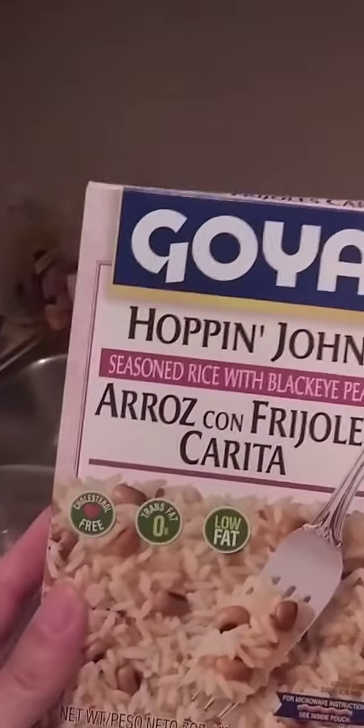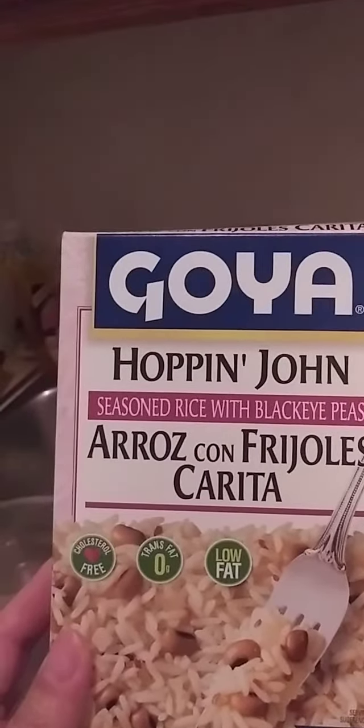As a side dish I'll be having Goyal's Hop and John seasoned rice with black eyed peas.